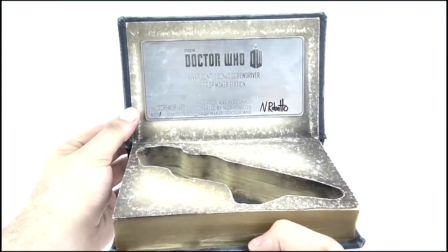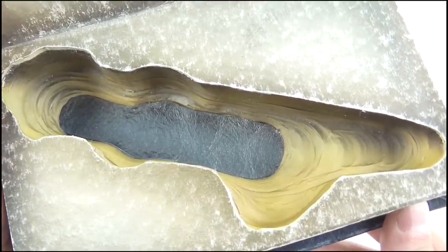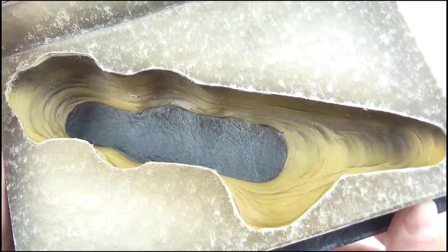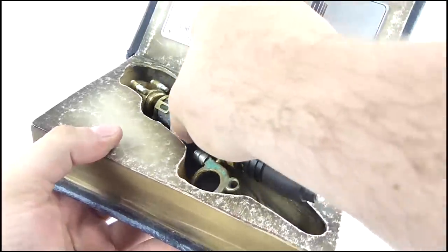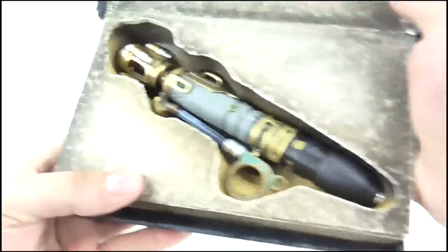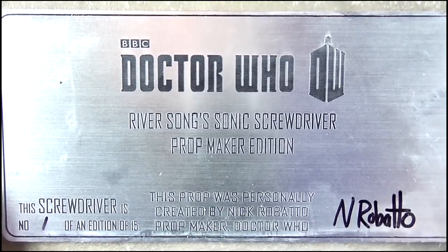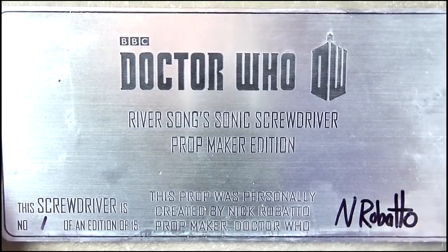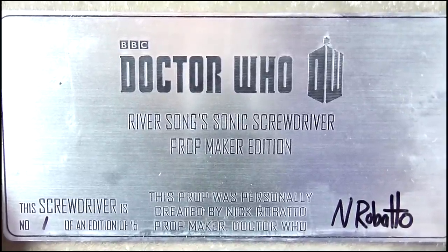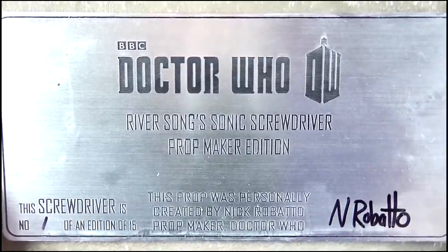Opening the cover — this is just extraordinary. There is a recessed section into which the Sonic can be placed, with the detail around it looking as though it's been cut through the actual pages all the way down to the back cover. The Sonic fits snugly in here, but I do wish some sort of foam or softer material had been used to line this opening to further protect the Sonic and stop it from bashing off the edges. A plaque adorns the inside of the cover which reads 'River Song's Sonic Screwdriver Prop Maker Edition, personally created by Nick Roboto,' and there you can spot his signature, as well as this being the first Sonic he constructed out of the 15 ever made, just adding to its uniqueness.